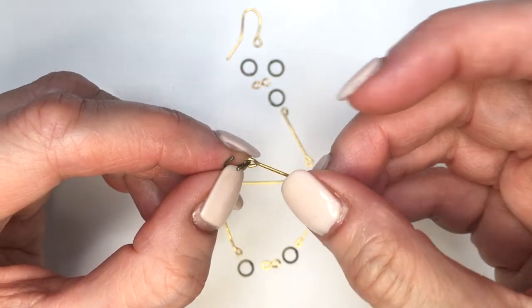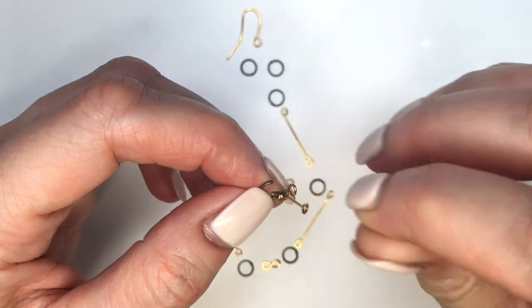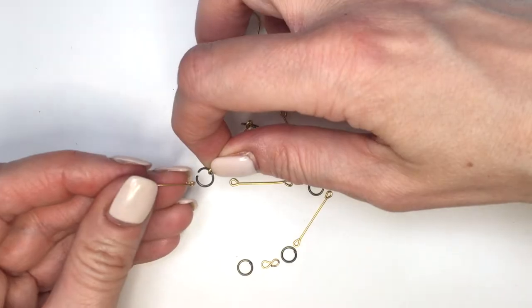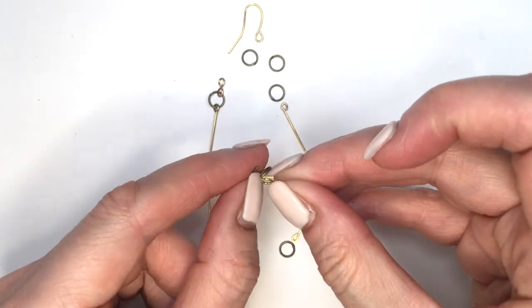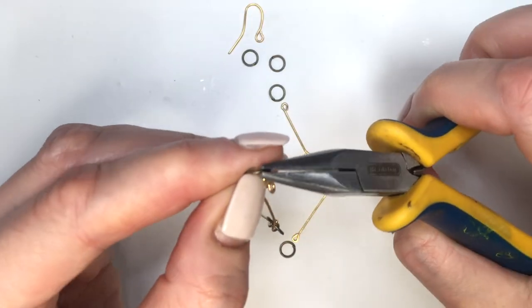I'm going to open my jump rings with my pliers, then place my double-sided eye pin and my infinity sign, then close it. That's what we have right now. Then I'll open the next jump ring, place the top eye pin and the bottom one, and close that. Then opening the next jump ring, placing the previous eye pin and the next infinity sign.